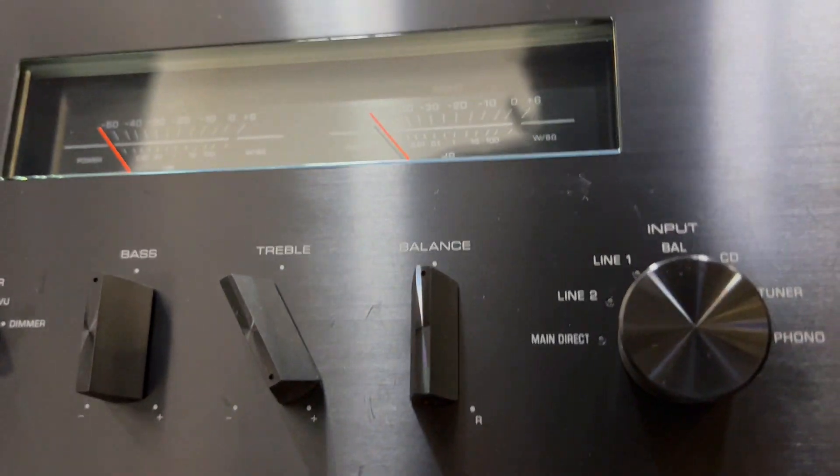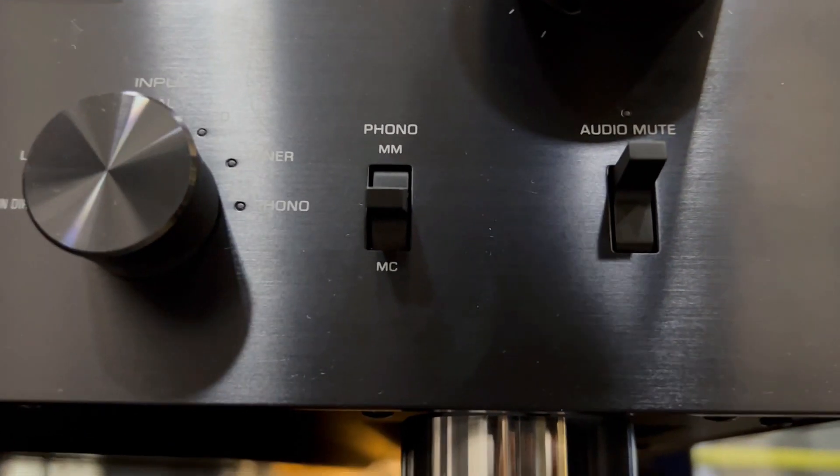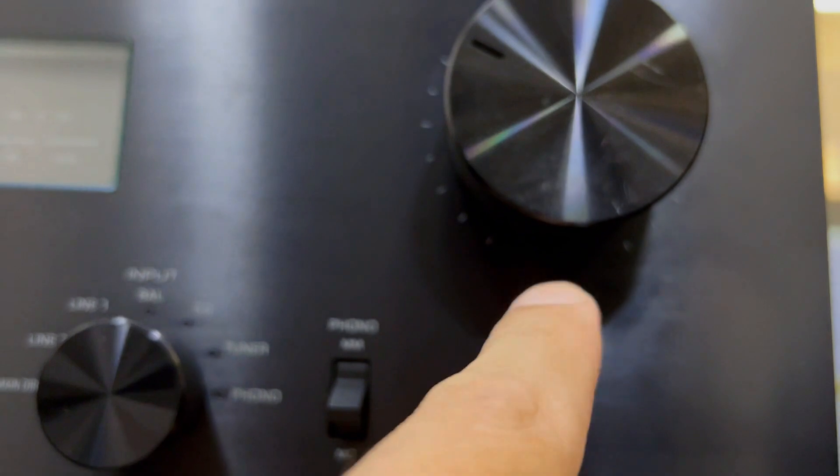With a discrete phono amp for MM and MC cartridges, your music retains a clarity and musicality that's truly out of this world.